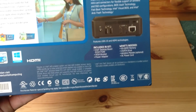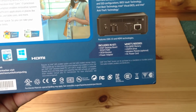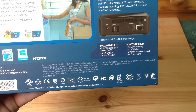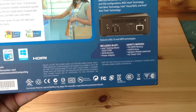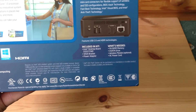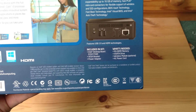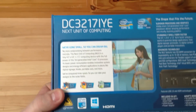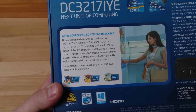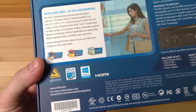On the bottom it tells us included in the kit is the Intel Desktop Board D33217GKE, a VESA bracket and power adapter. What's needed is SODIMM memory, an mSATA drive, wireless module if you want one, and an AC power cord - which is really strange, we'll get on to that in a second. They give a little bit more information saying we've gone small so you can dream big, and you can see Intel Wireless Display technology and Windows 8 compatible with HDMI.